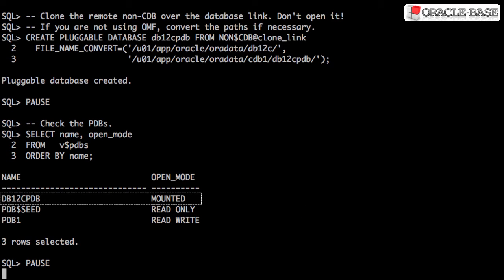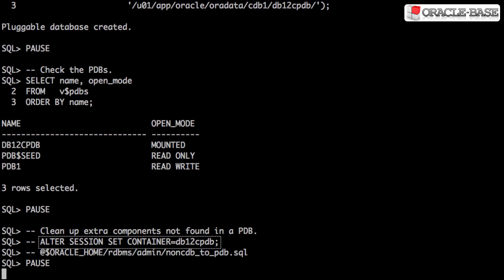At this point, we'd normally open the new pluggable database in read-write mode to complete the registration, but since this wasn't originally a pluggable database, we have to perform a clean-up step first. We do this by switching to the new pluggable database and running the non-cdb to pdb script.